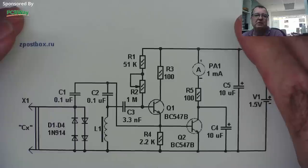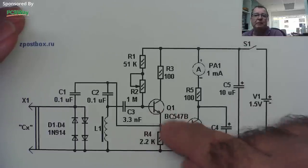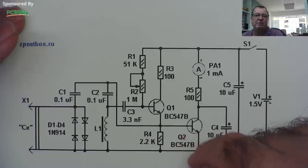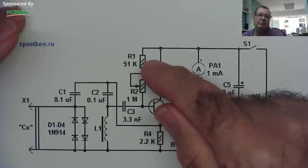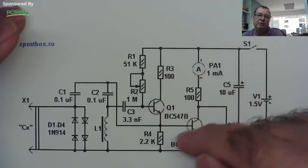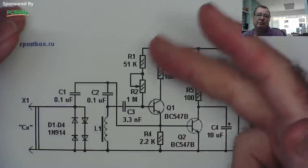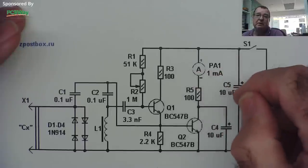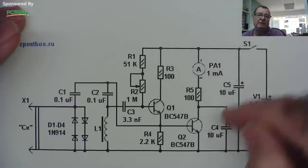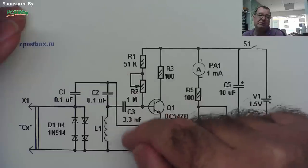This is an extremely simple circuit. I have some BC547B transistors — those are pulls. We need a 51k, 100 ohm, 2.2k, and 100 ohm resistor — four resistors — plus a variable resistor, a couple of electrolytics, and three capacitors. Very simple.